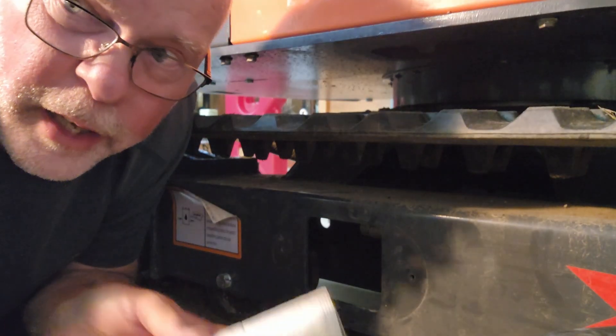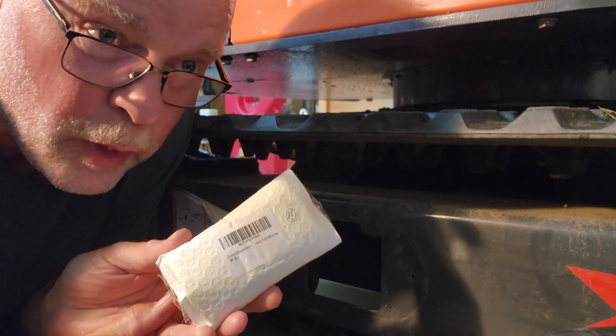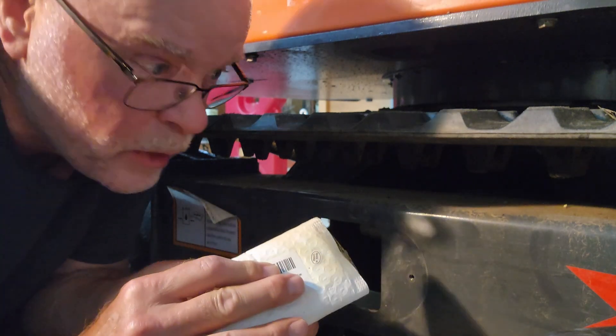I searched the internet and found a pair of nuts that are the M24 by 2 millimeter thread pitch. They happen to be stainless steel — I'm pretty happy about that. So let's crack them open and see if they fit.